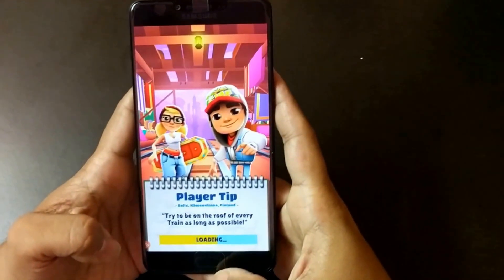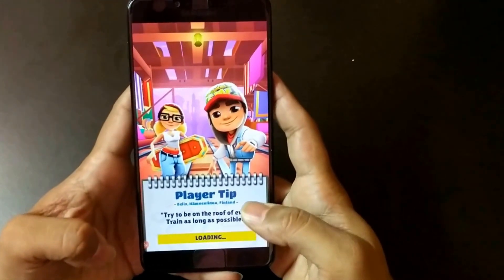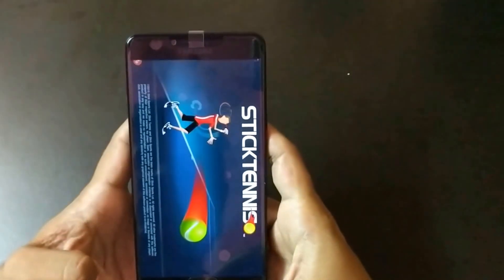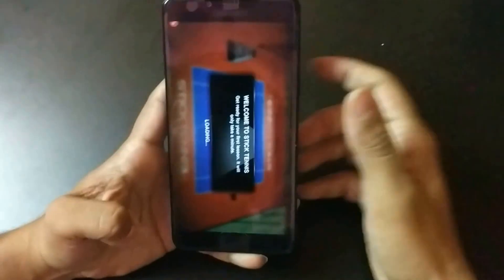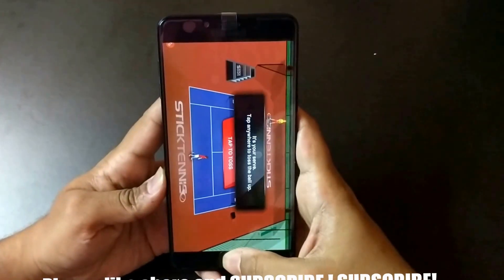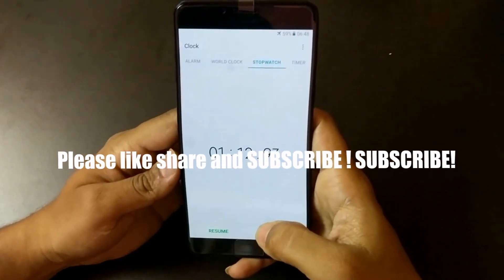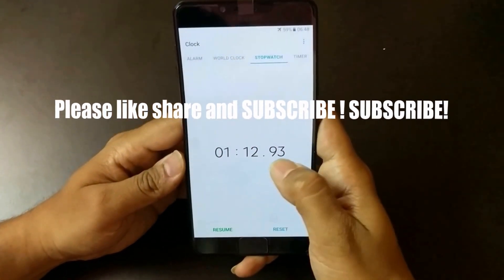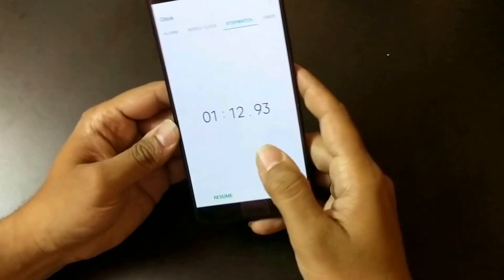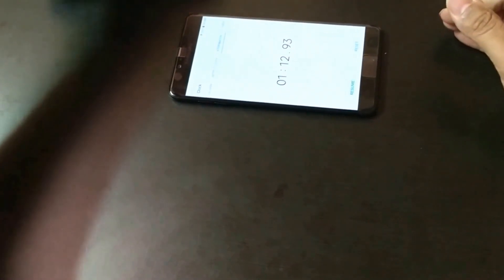Temple Run is already loaded — games are loading quite well. The fingerprint on the Galaxy C9 Pro is active; you don't have to press it, you just place your finger on it and it will unlock. This is a good feature from Samsung after a very long time. The storage of this device is 64GB built-in memory, expandable up to 256GB. It finished the test within one minute and ten seconds — the Galaxy A9 Pro completed the basic speed test in one minute and twelve seconds.